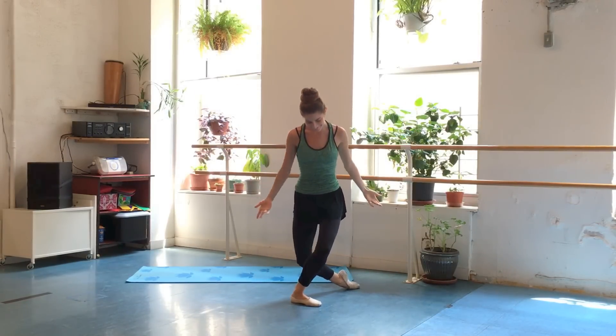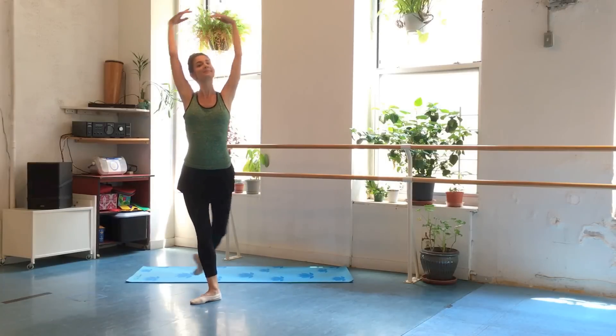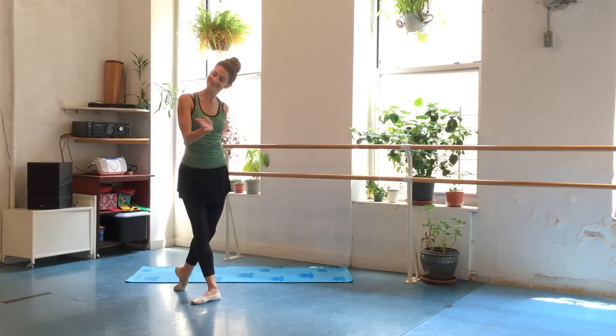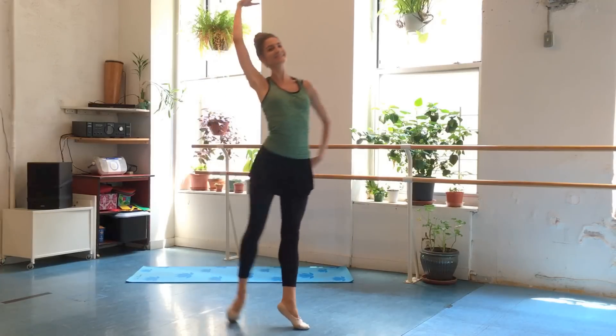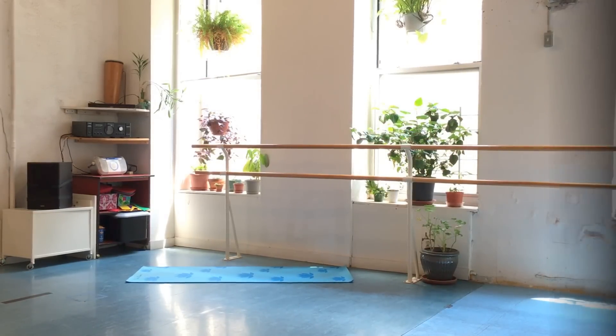Ta-da! Good job, my friends — take a bow, take a curtsy. You did a beautiful job. I know that was challenging. If you had to hold on to something throughout this workout, that's fine — now you have something to work up to. Eventually you'll be able to do this workout without holding on to anything. Great job today. Take care of you, and I'll see you guys in the next one. Bye!